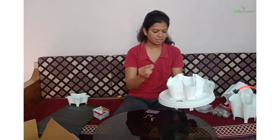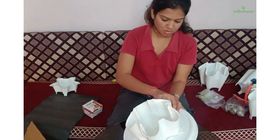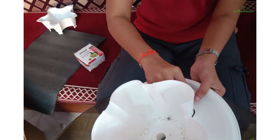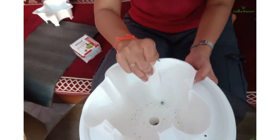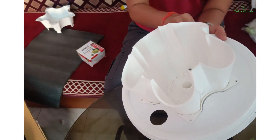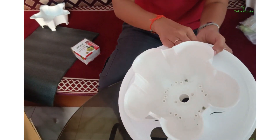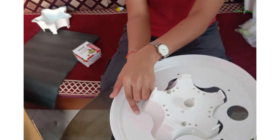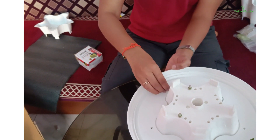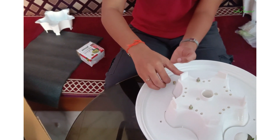Now I have taken one skew. I will put it in this hole. Now I will take a nut and I will fix it like this.